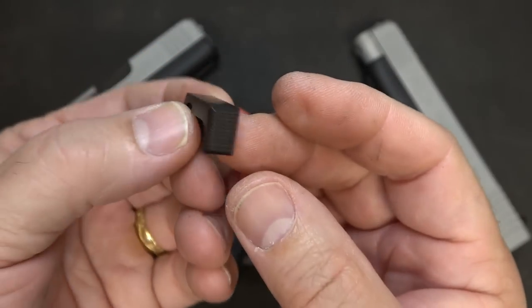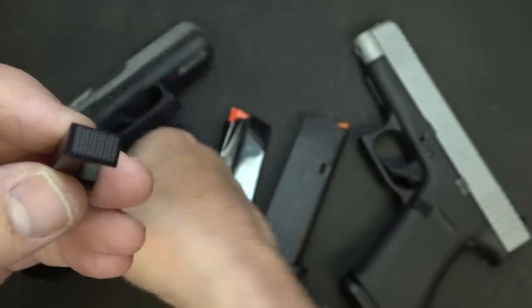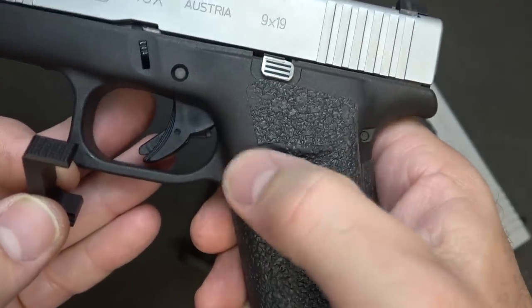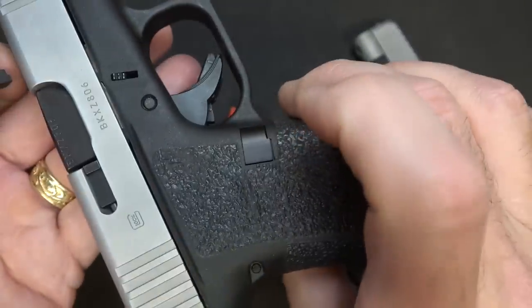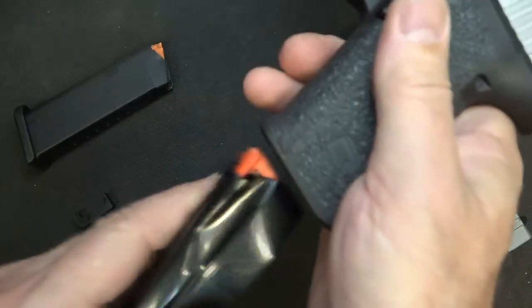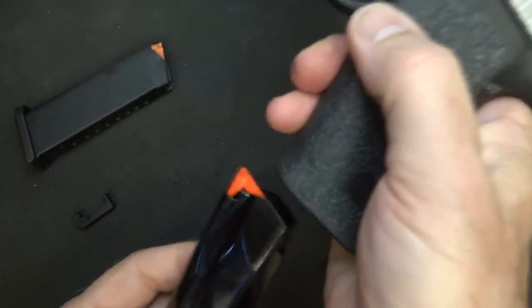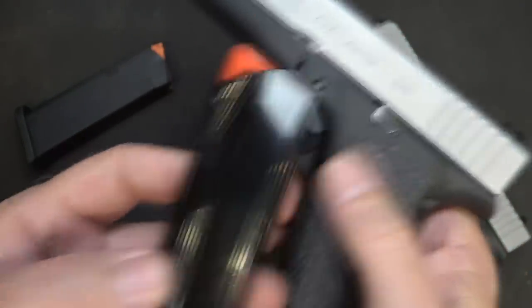So Shield Arms came out with their own mag release - an aluminum mag release that fits right in. We've already got it installed in the G43. It has some checkering, which is really nice - a little bit better than the standard mag release. You can use this with your standard 10-round magazines as well, and it does pop them right out. It's just really solid.